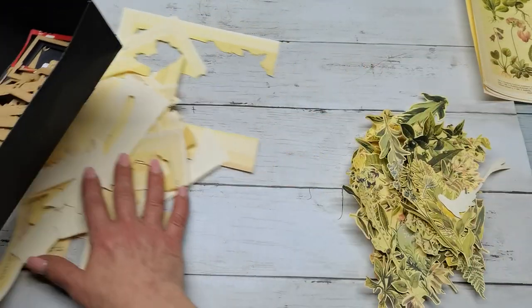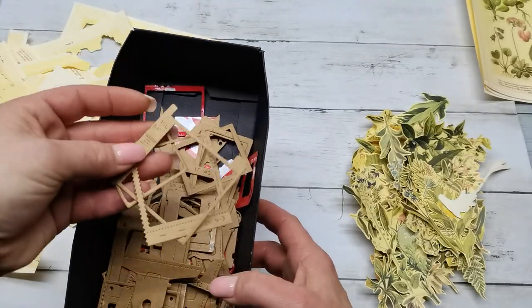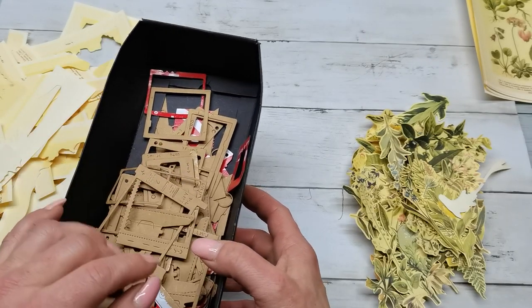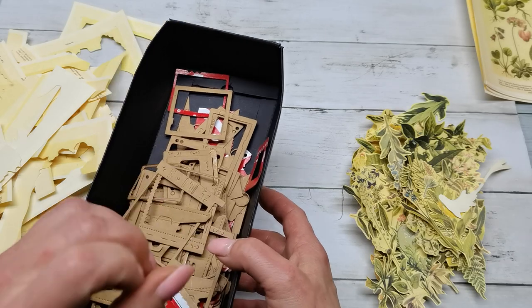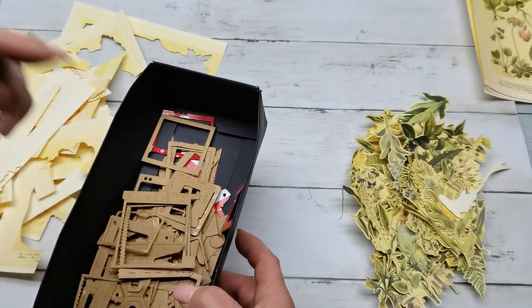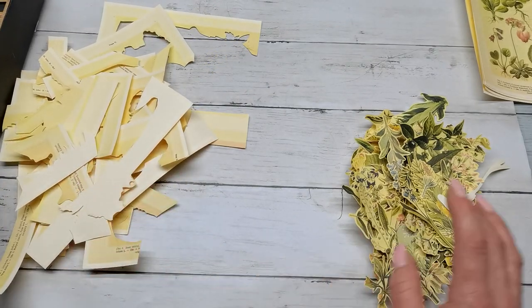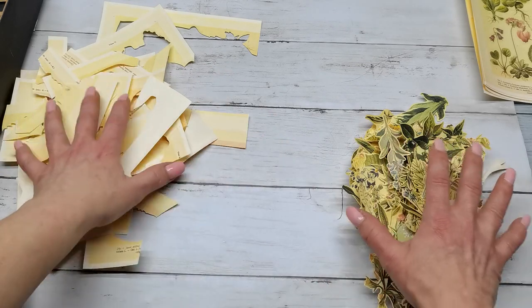I've got here my offcuts from those pages and also some cut-out frames. These frames are cut out using dies by Alexandra Renke. I will put a few links down below so you can have a look. She does have amazing dies, stamps, decorative papers, and a really huge amount of craft supplies.